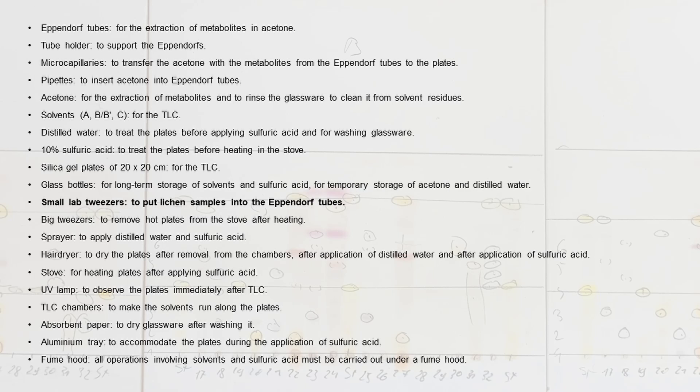You will also need glass bottles for long-term storage of solvents and sulfuric acid and for temporary storage of acetone and distilled water; small lab tweezers to put lichen samples into the Eppendorf tubes; big tweezers to remove hot plates from the stove after heating; a sprayer to apply distilled water and sulfuric acid; a hair dryer to dry the plates after removal from the chambers, after application of distilled water, and after application of sulfuric acid; a stove for heating plates after applying sulfuric acid; a UV lamp to observe the plates immediately after TLC; TLC chambers to make the solvents run along the plates; absorbent paper to dry glassware after washing it; an aluminium tray to accommodate the plates during the application of sulfuric acid; and finally a fume hood, because all operations involving solvents and sulfuric acid must be carried out under a fume hood.